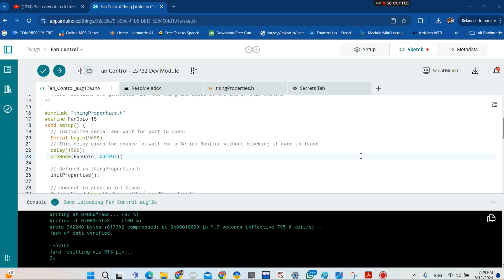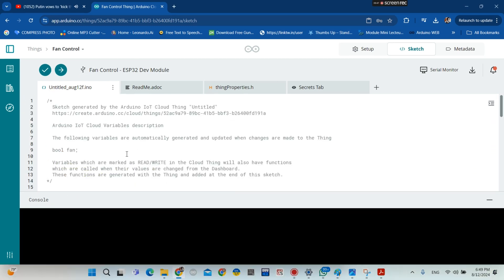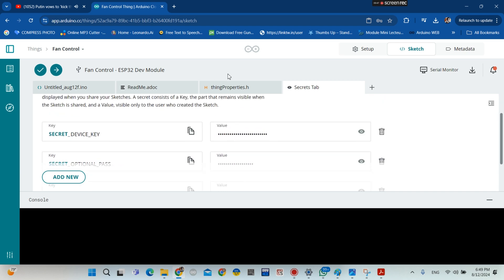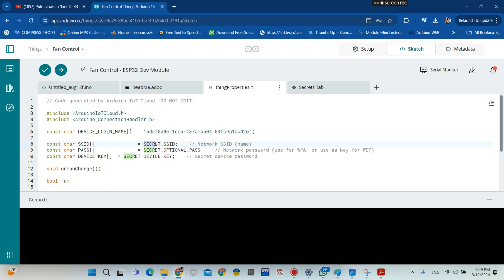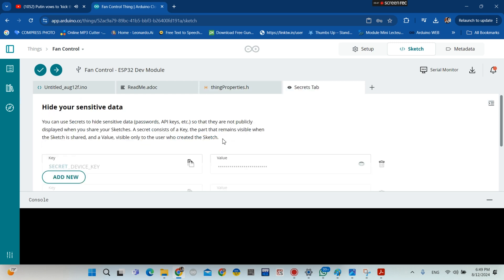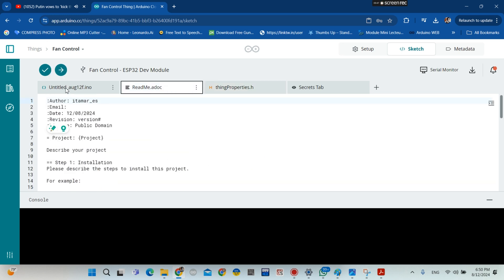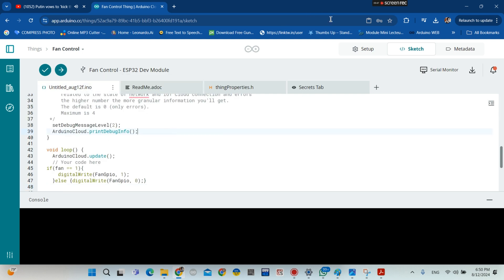This is my code and I'm going to provide the sketch in the description of this video. Do not touch or edit the auto-generated section of the sketch — you don't need to change anything there. This is our main sketch.